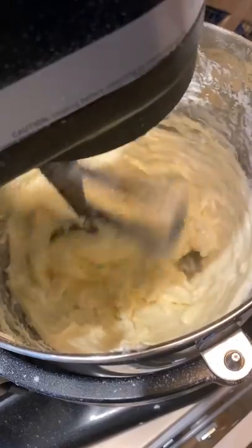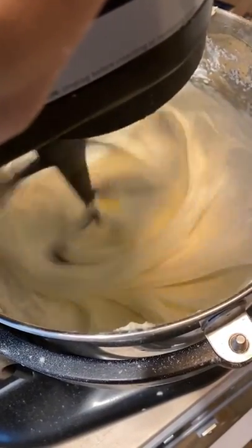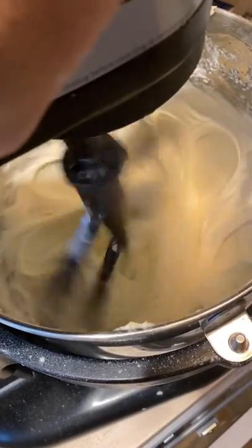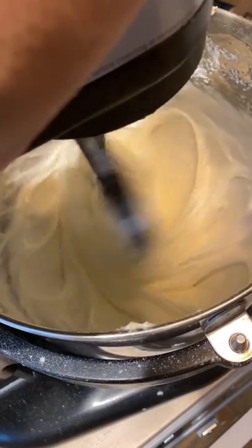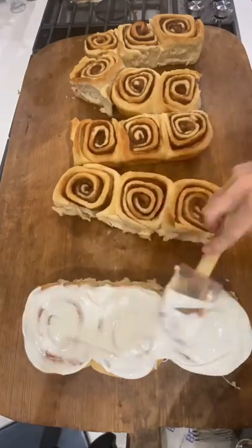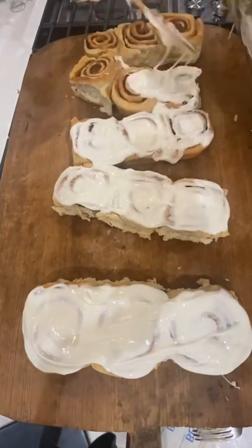Pull your cinnamon rolls out of the oven and ice them as much as you want. If you don't like the icing, you can of course leave it off. If you have someone in the family that likes extra icing, you can give them the extra. And that's it — that's how I make my cinnamon rolls. Hope you guys enjoy this recipe, and let me know if you try to make them — I'd love to hear how it goes for you.